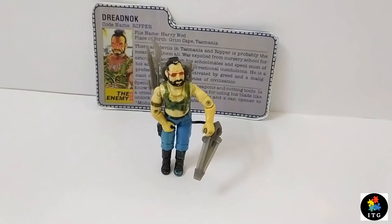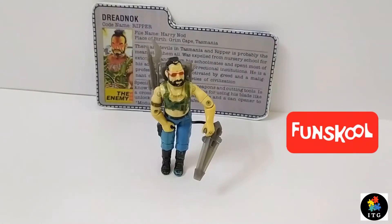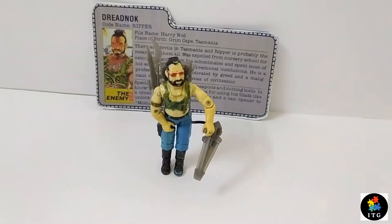Hello guys, I am Indian Toy Kiani and today I will be reviewing Fun School Ripper, one of the members of the infamous biker gang group, Dreadnoughts.